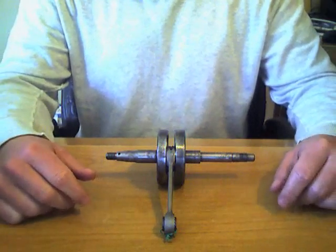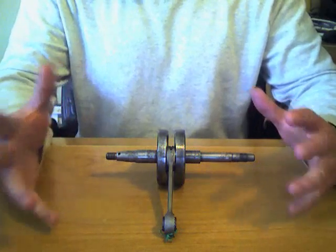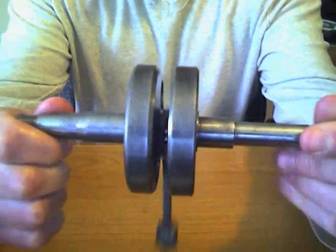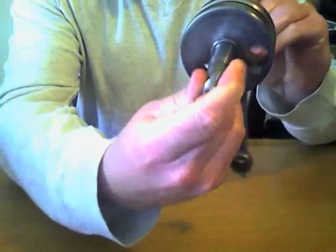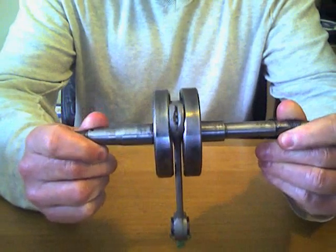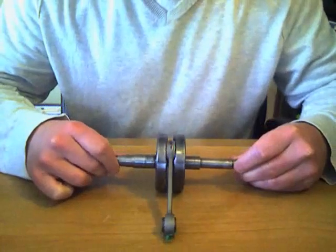Here's the finished Tomos — and I misspoke earlier when I called this an A3 crankshaft; it's actually an A35 crankshaft. You can see the rust has been cleaned up pretty well. You can see the web surfaces on both sides. There's a little bit of pitting left on both the crank webs and the shaft itself, but that really shouldn't be much of a problem at all.